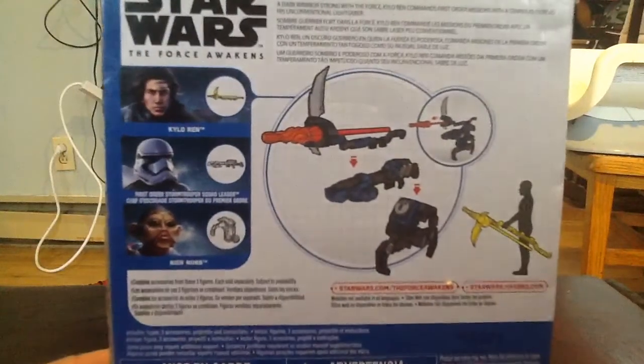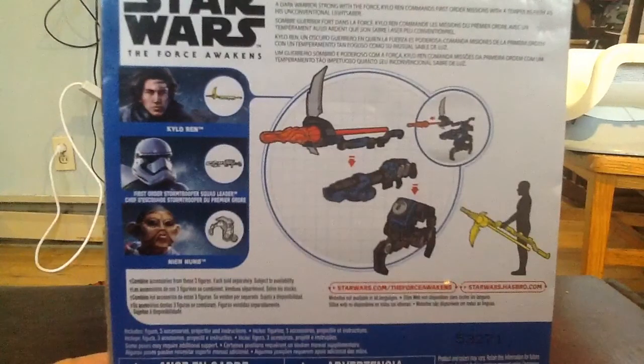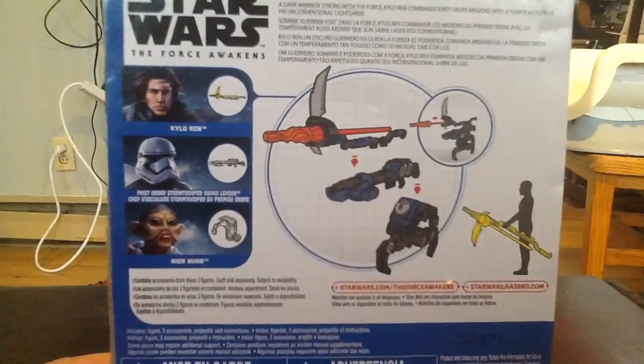There's a brief little read-up at the top there. I'm having a little trouble getting the description to show up on camera because the font is so small, so I'll read it to you guys. It says: 'A dark warrior strong with the Force, Kylo Ren commands First Order missions with a temper as fiery as his unconventional lightsaber.' Pretty cool.